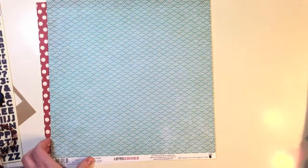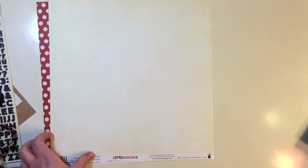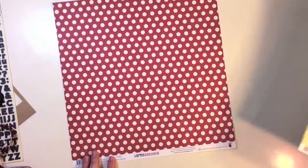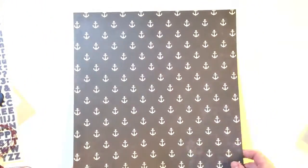Striped Towel, Wave Rider — I think that one's probably my favorite of the kit. Beach Side is a great green, and Anchors Away has a polka dot and cute anchors on the back.